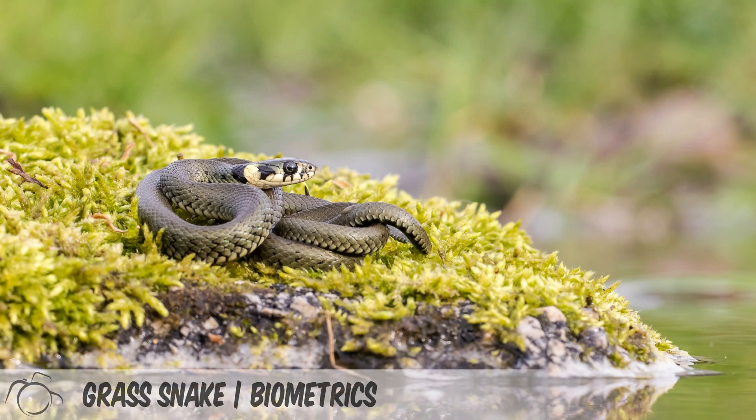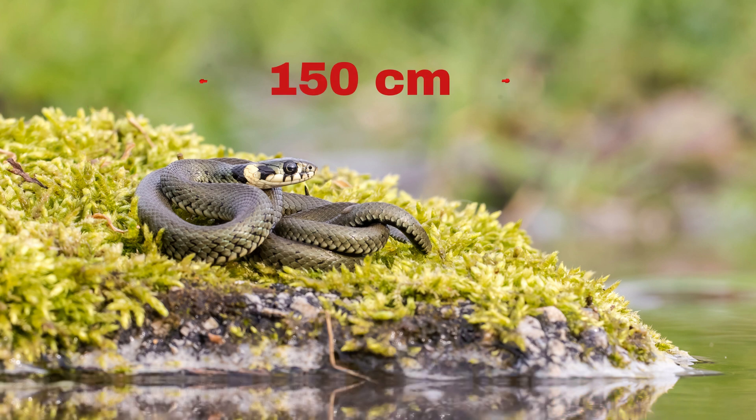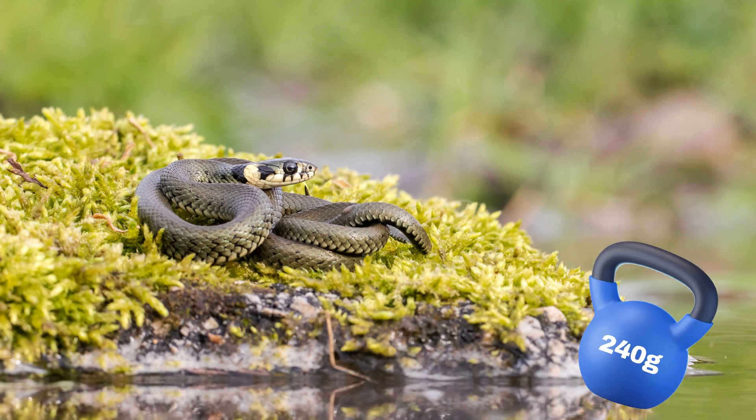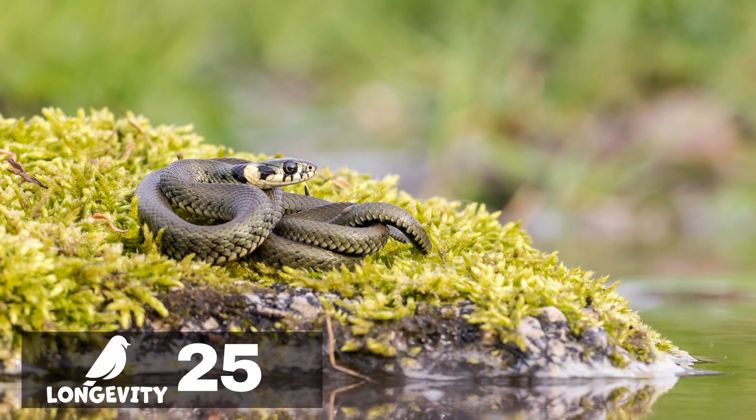Key biometric features of the grass snake are: body length between 90 and 150 centimetres, body weight up to 240 grams, and longevity between 15 and 25 years.